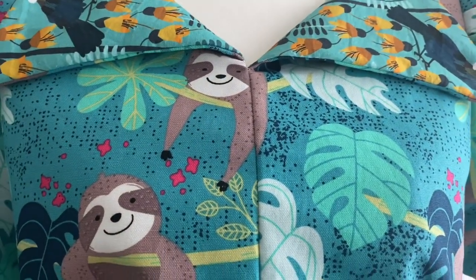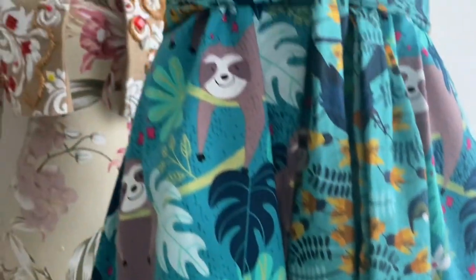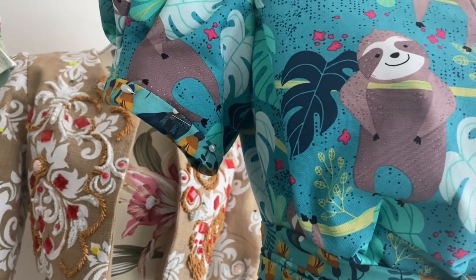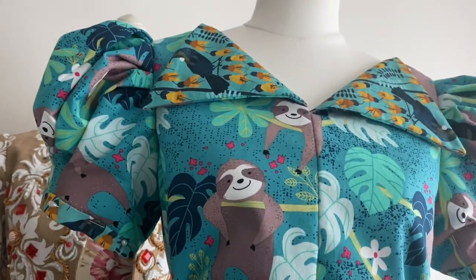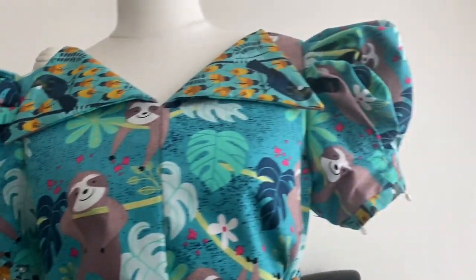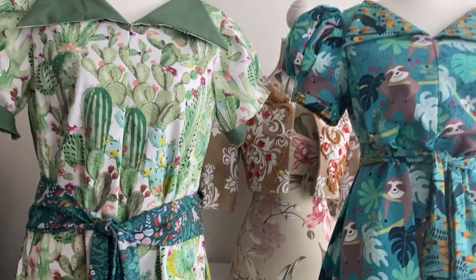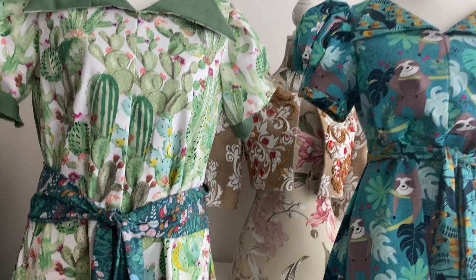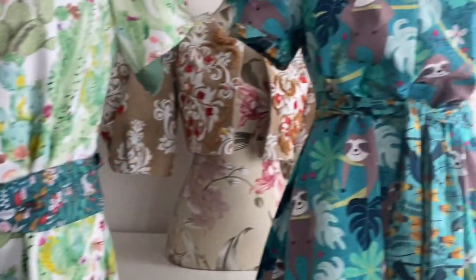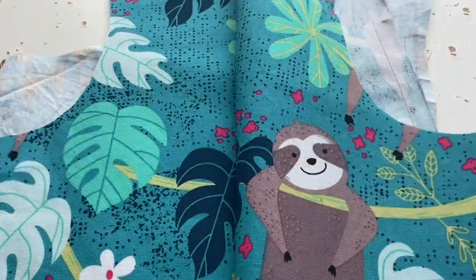After that I made this one — it's got baby sloths on it, it is so cute. The lining, the sash belt, and the cuffs on the sleeves are all made from a matching fabric — it's not exactly matching, it's a thinner cotton with birds on it instead of sloths. The cactus one was from last week and I decided I wanted to crop it, and it looks so much better cropped.